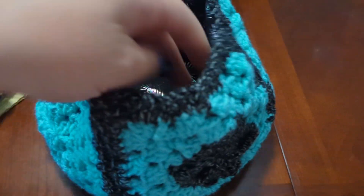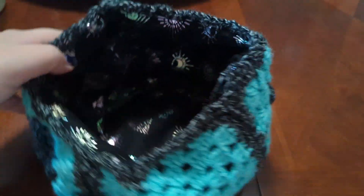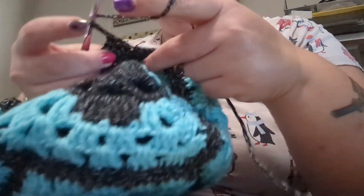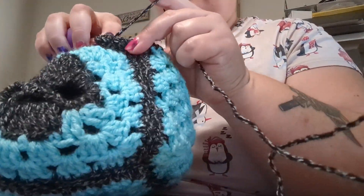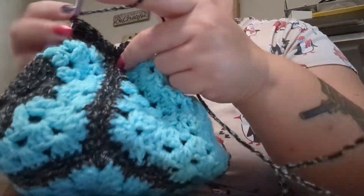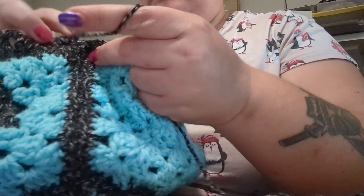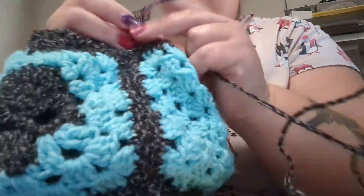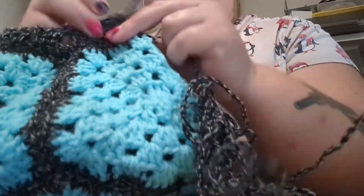There's the finished bag — it's a cute little sack. Then I took my regular hook and put a little edge on the top using double crochets. Every three double crochets I skipped a few to create little holes, because I wanted to put a drawstring so it can cinch up at the top.